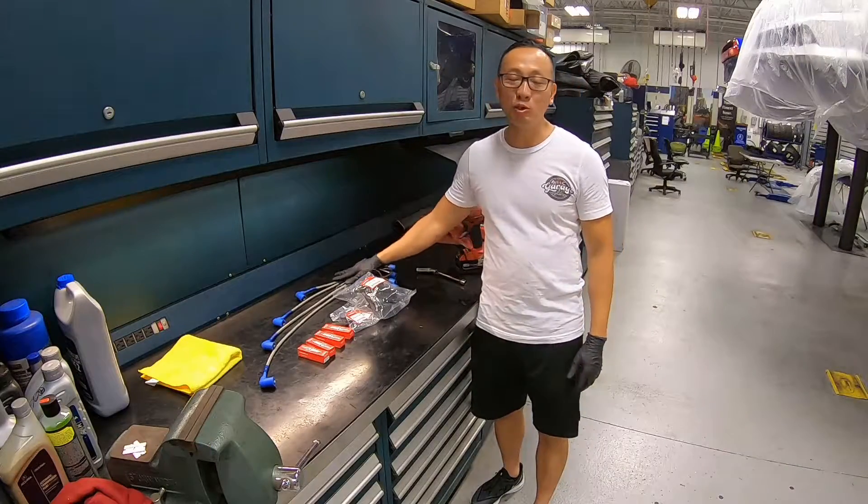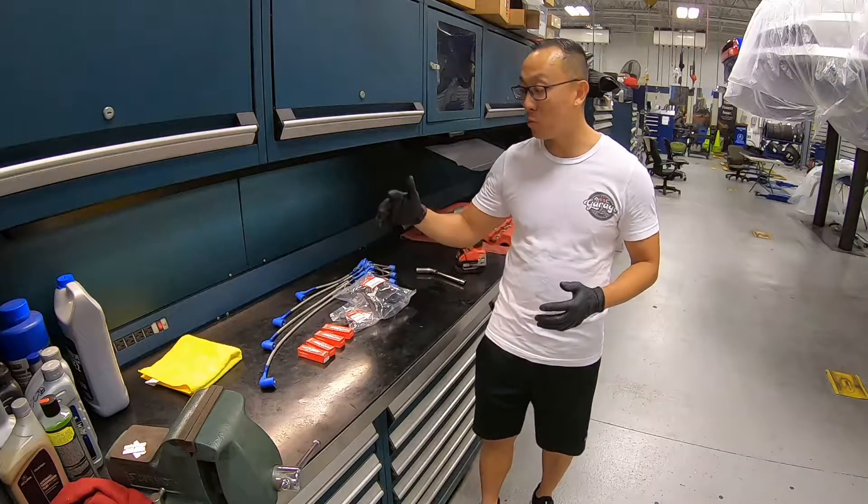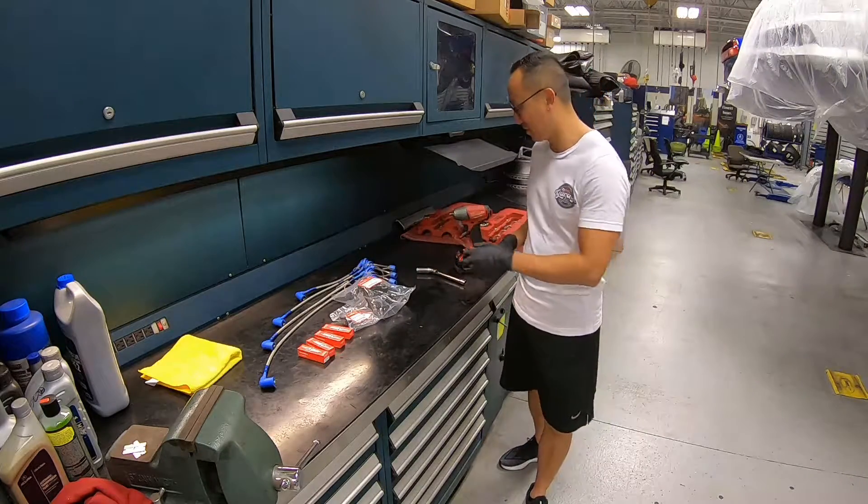Next up we have the Spoon Sport spark plug wires, and we want to take the opportunity to do a complete tune-up by replacing the spark plugs, distributor rotors, and distributor caps. Let's go ahead and take out the spark plugs.